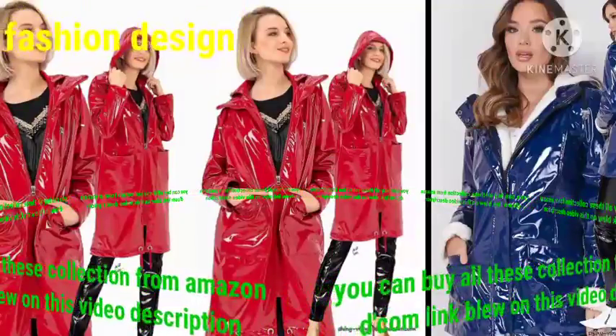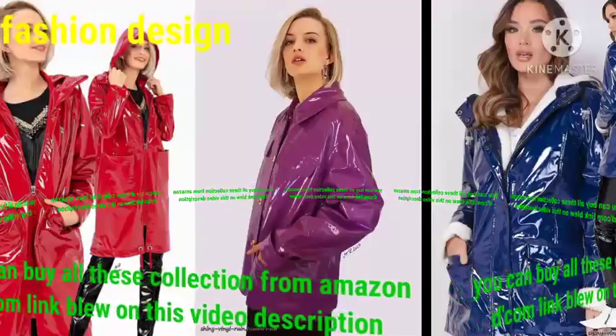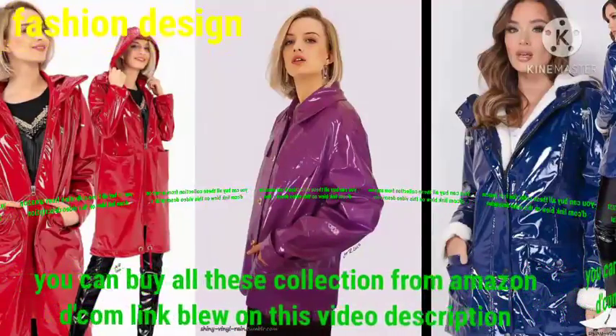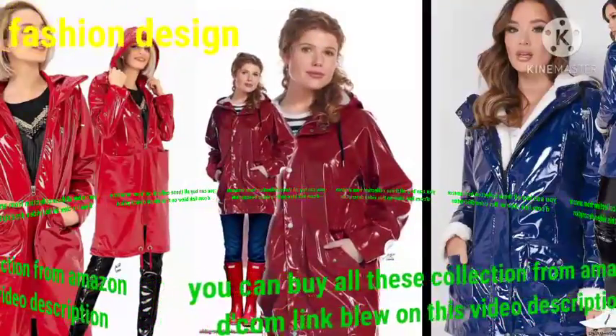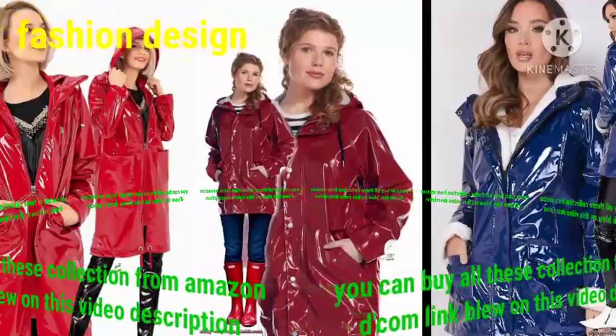I hope that you will be in good health by the grace of God. Dear friend, welcome back to my YouTube channel Fashion Design. You are looking at the best beautiful collection of waterproof miniature raincoat design. Dear friend, you can buy all this collection from Amazon.com — link below in this video description.